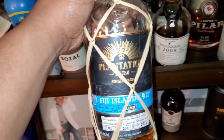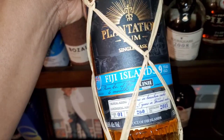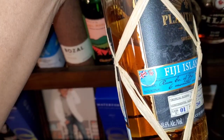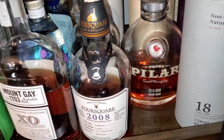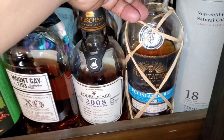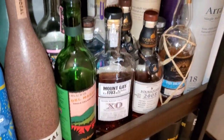Most people have seen Plantation Rums before. This one is the Fiji Island expression — about 48% ABV. And over there I've got the Pillar. I've got my little rum section, and Smith and Cross in the back. But today we're not doing any of those.